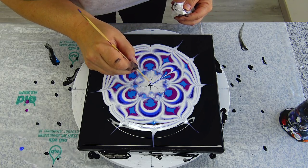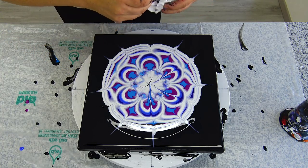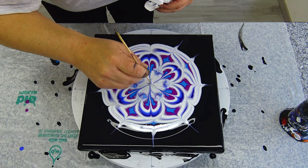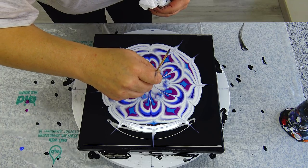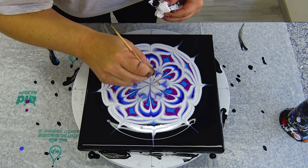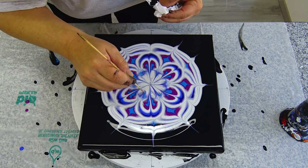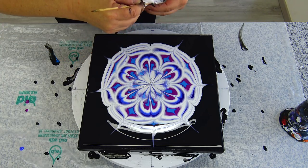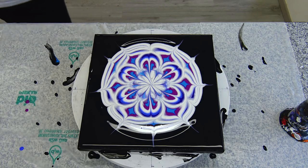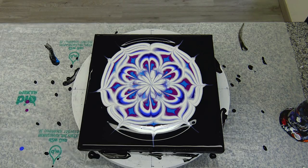I will bring this towards the middle from the purple — a little bit of this blue kind of part here. I don't know if this will make any difference at all. I will spray my napkin with water — just a little more — and we will see.